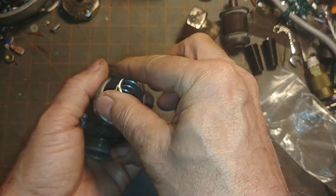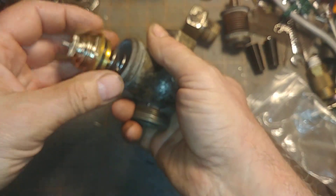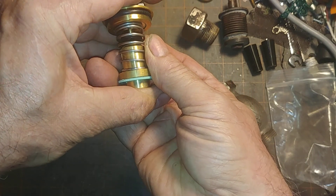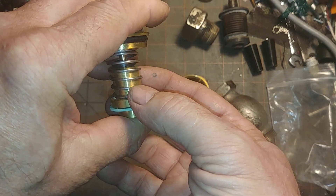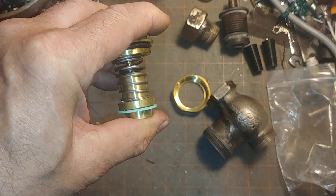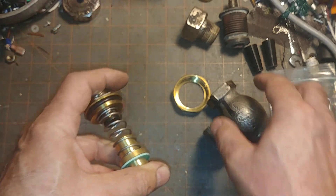That goes in there like so, then this gets set in place. On the outside, there's not much of a gap, so it definitely reduces the steam flow, which is what you would normally want anyway. It has pretty good valve authority for most applications.